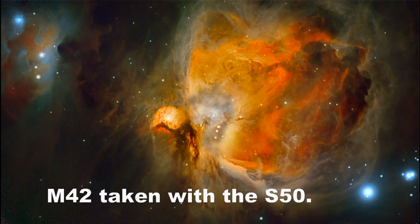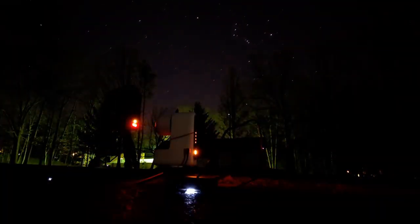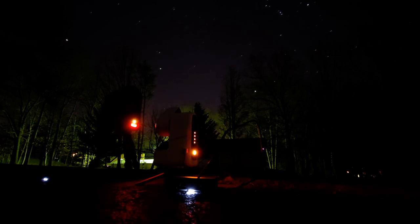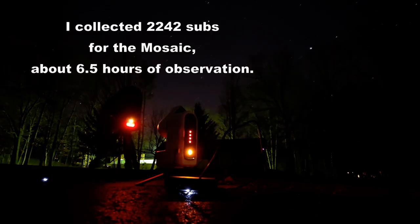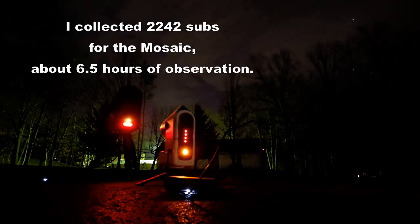Luckily these two objects are close enough together in our sky that we can do a mosaic that contains both of them. Now I have to retract an opinion I had in an earlier video where I said I didn't really like mosaics. I do now, because I've learned that you can stack mosaic images from multi-night, multi-week sessions.